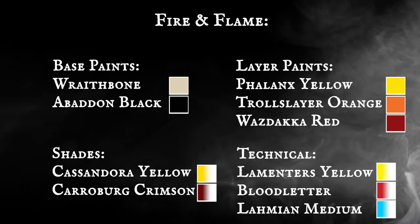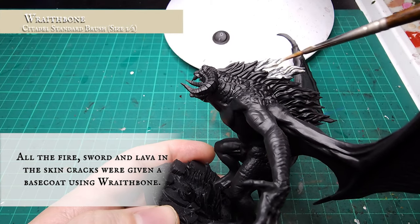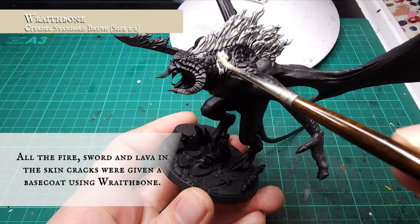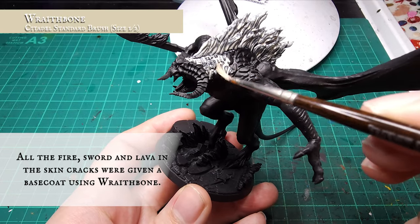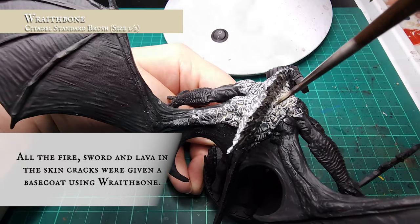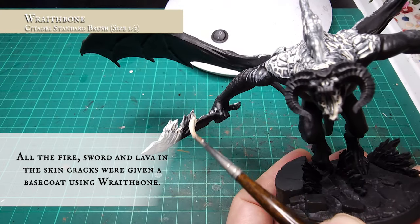There are really only two to three areas of interest on the Balrog, and there's no real reason to get all the base colors down first, so let's start with the flame. The flames down the Balrog's back, over the base, the sword, mouth, eyes, and all the cracked areas over his back, thighs and shoulders were base coated using Wraithbone. This represents where the intensity of the fire is burning hottest, as flames get darker further from their source. Apply this in several thin layers for smooth coverage.